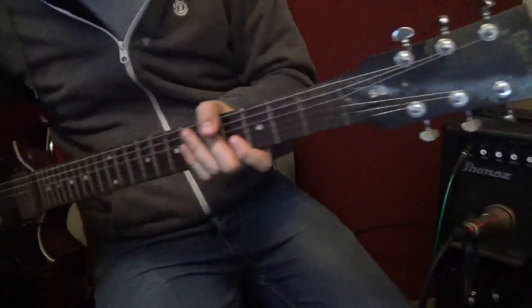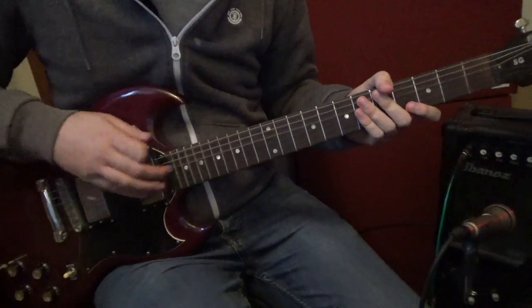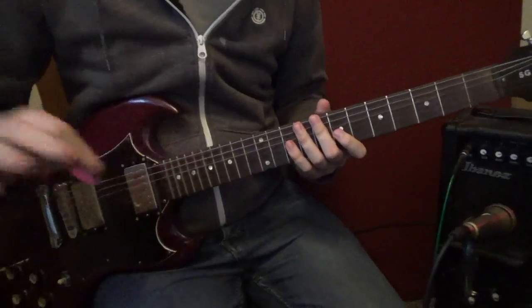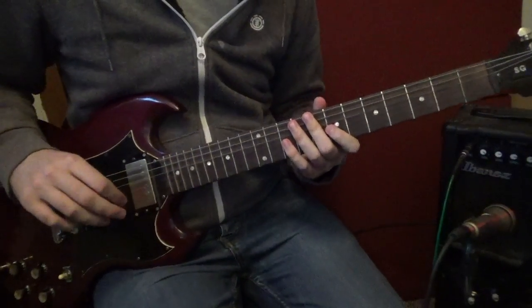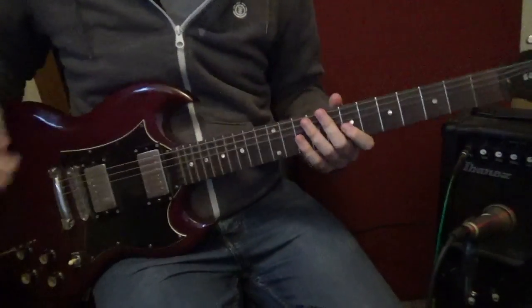You've got the headstock up here. You've got the body. The fretboard is nice — it's really nice. So yeah, thank you guys very much for watching. This is my Gibson SG review. Please like and subscribe.